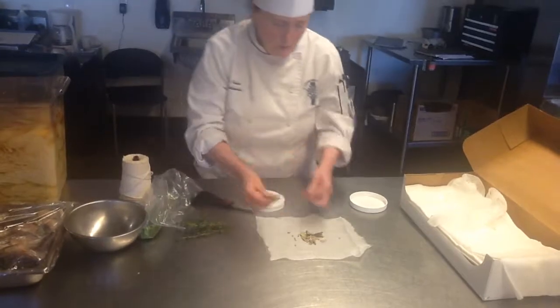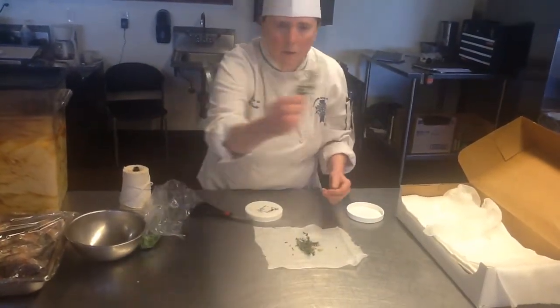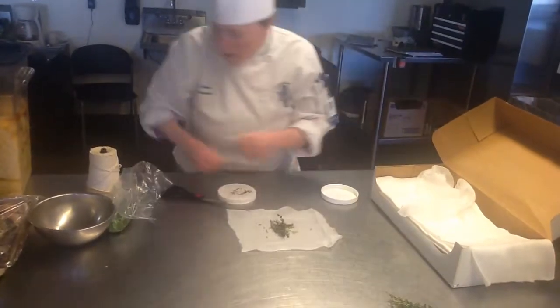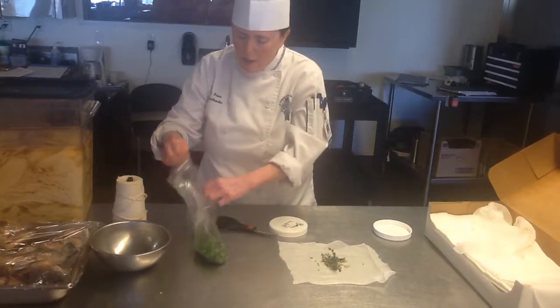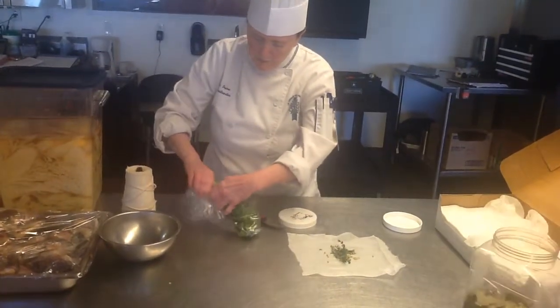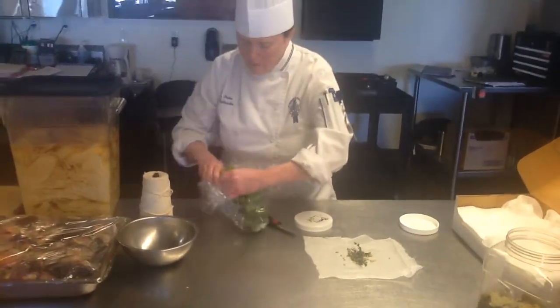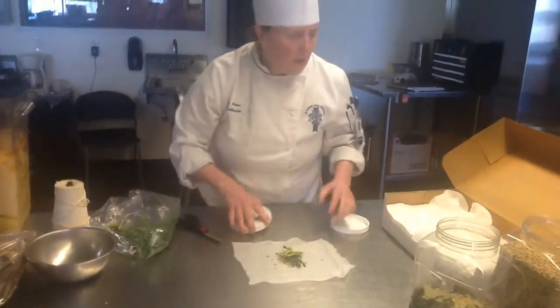Fresh thyme — if you guys are familiar with fresh thyme, smell it. Try it if you'd like. And just a few stems from the parsley. I'm just going to peel off a few of these. So that's our classic sachet.